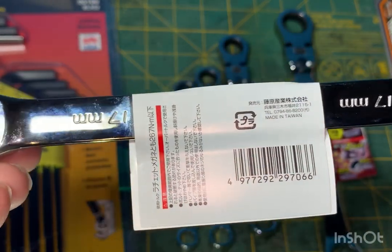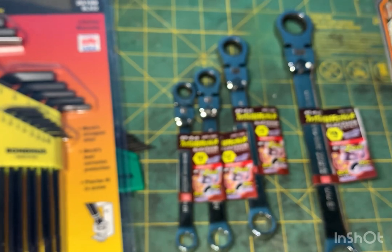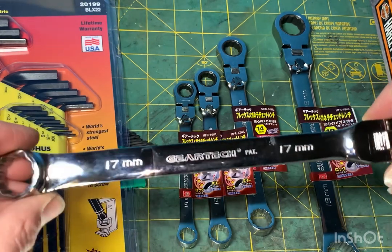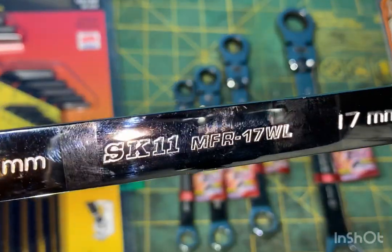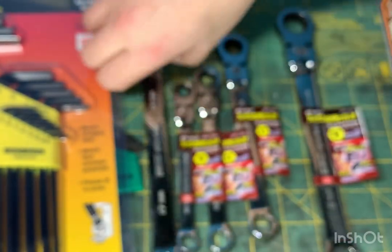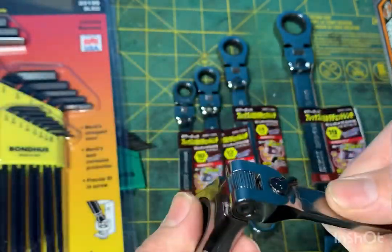These are made in Taiwan, but they are a Japanese-style wrench. Talking with Chris Cast about these - he's the tool aficionado, he's been to Japan several times and has great videos on YouTube of his travels to tool stores in Japan. Oh, gear tech - interesting, SK11 Gear Tech, I didn't even see that. The part number on this one is MFR-17-WL. And how this wrench works - it's a locking flex head.